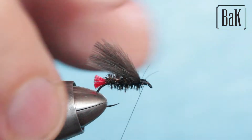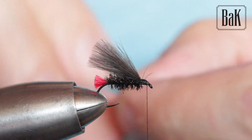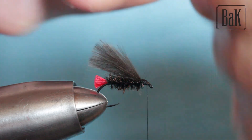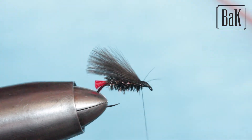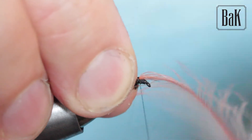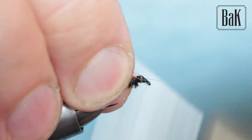Lay this in and trim it. Cover this a bit. You can run thread under so it helps the feathers rise up better, and you can leave it like this. This finish works for grayling, but now for a big river I'm going to tie in one more pink feather — you can use some different bright color — and I'll just tie it in on top, then fold it down.